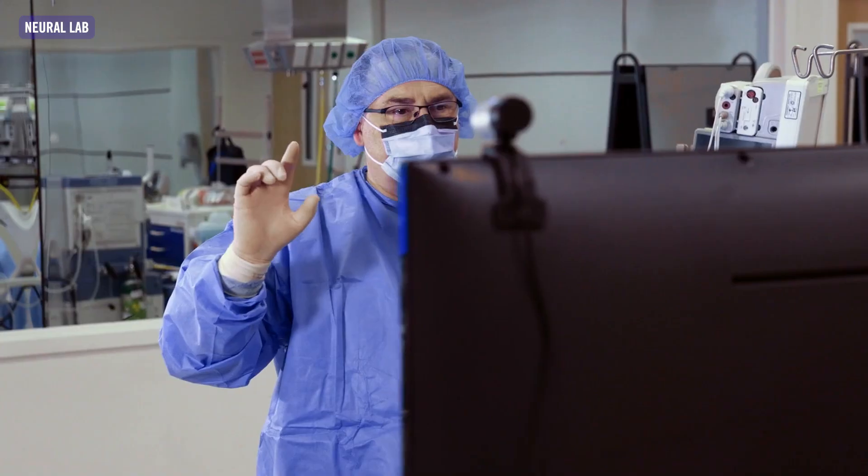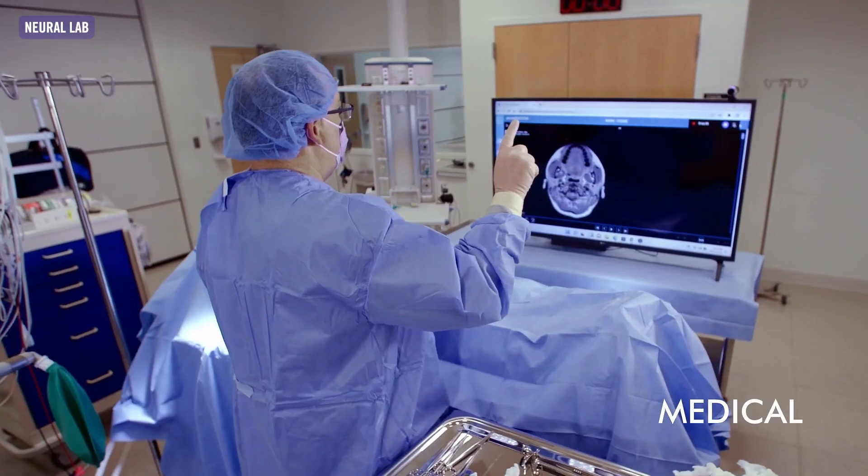Another application would be a surgeon in a surgery suite who can't touch things because it's a sterile environment — he can manipulate the MRI scan just by using his hands.